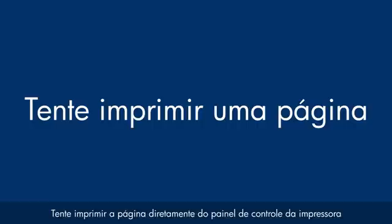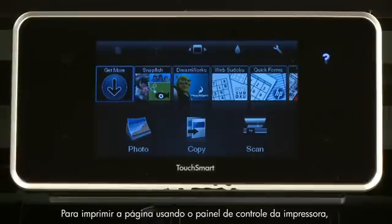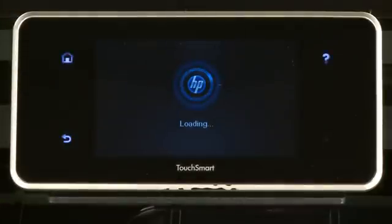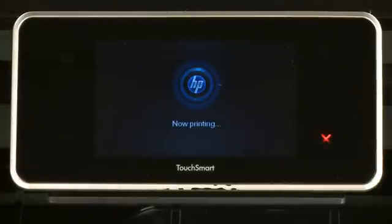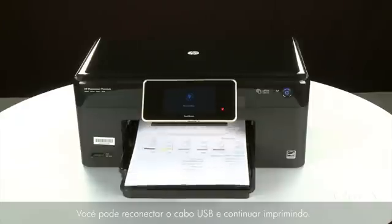Try printing a page directly from the printer's control panel. Touch the Settings icon, then touch Tools, then touch Printer Status Report. If the page prints successfully, the issue is resolved and you can reconnect the USB cable and resume printing as normal. If the page does not print, go on to the next step.